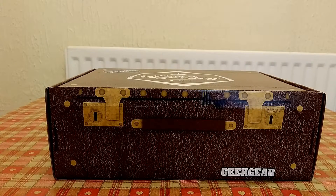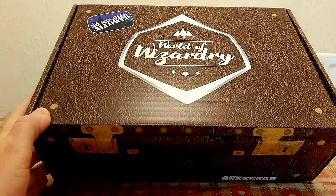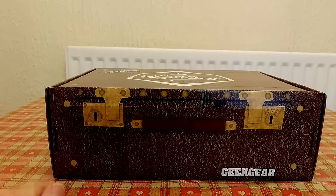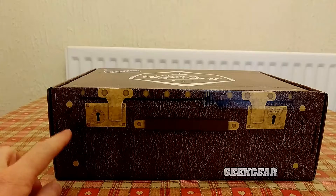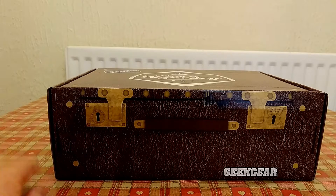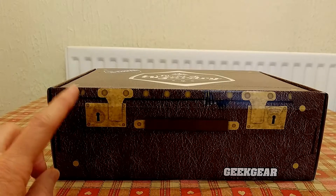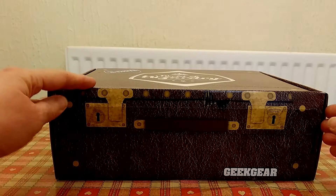Hi everyone and welcome to another Geek Gear unboxing. This is March's box — March 2018 World of Wizardry Geek Gear box. I'm sorry it's a little bit late this month, but I only just received it yesterday in the post, which is pretty late for Geek Gear — it was the 28th. Normally I receive the boxes between about the 23rd and 26th of the month. So I'm going to do this unboxing straight away as we're nearly into April.